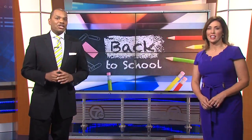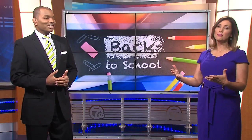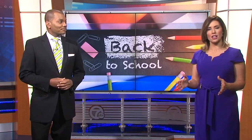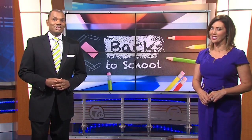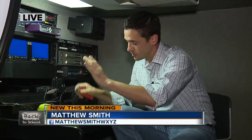We have a look now at some great back to school hacks as the kids get ready to head back into the classroom. We're trying to both speed your mornings up and also help parents think outside of the box when it comes to the kids' lunch boxes. Matthew Smith joins us live, and Matt, we've been hearing from our viewers a lot about this all week. We've actually been talking about back to school hacks throughout the week.